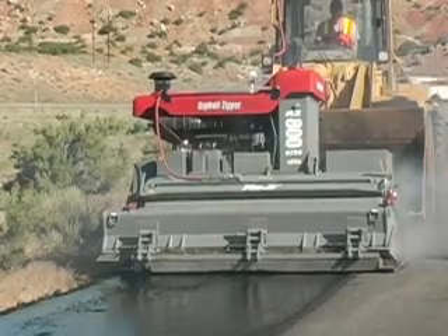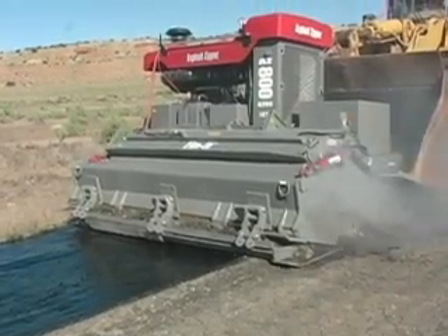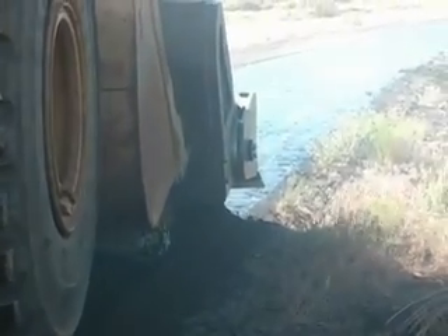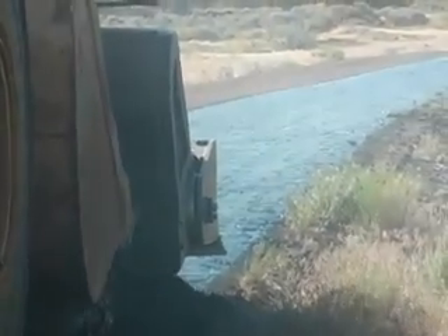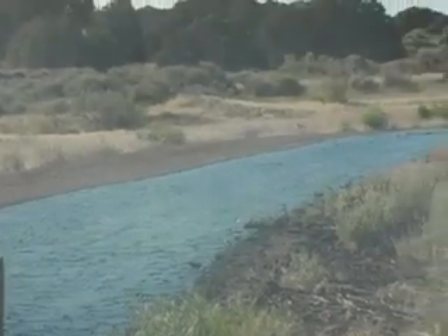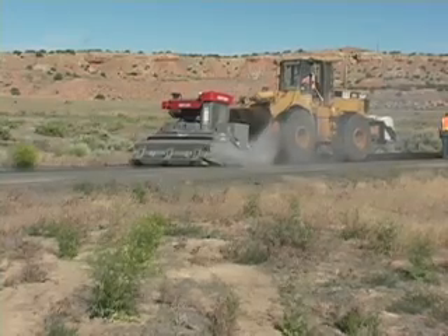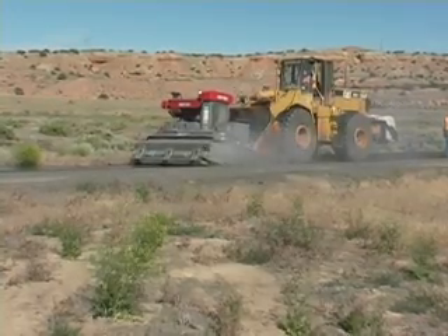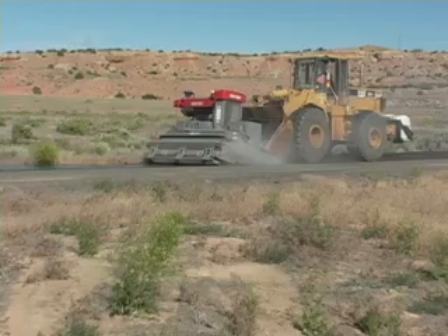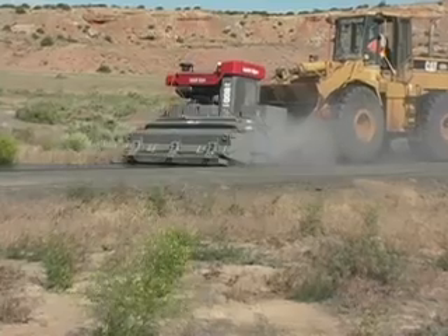If I was to haul in asphalt — it's a mile of asphalt — with the cost that we have out here, hot mix is well over $120 a ton. It's real pricey to do a mile of asphalt. This basically just cuts my cost down to some labor and the oil. Just this one project alone — a mile of asphalt — will probably save me the cost of this machine, almost pay for it.